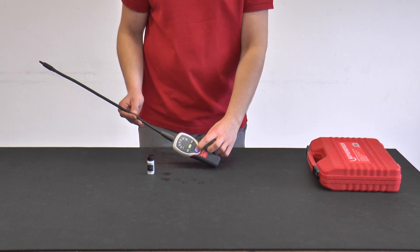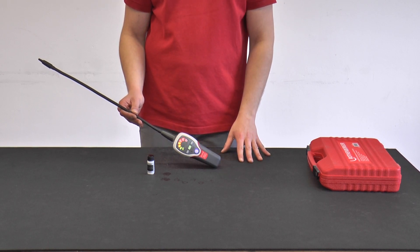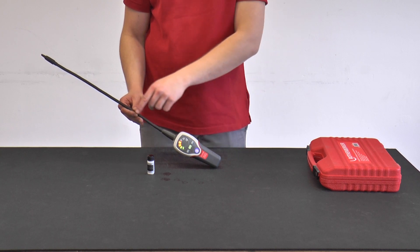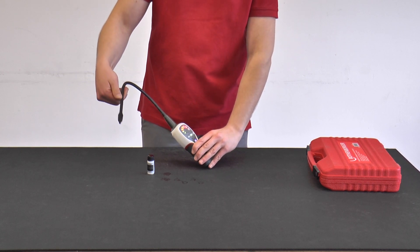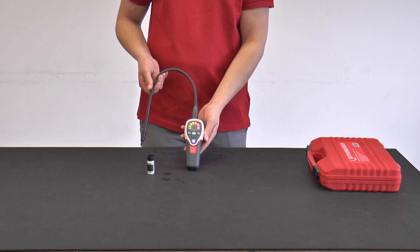The device is switched on and off via the button in the middle. When the device is switched on it needs a so-called warm-up or pre-run time. During this time the heating diode in the 45 centimeter long and flexible tube of the device is warmed up, and the device calibrates itself to the current oxygen content in the air.